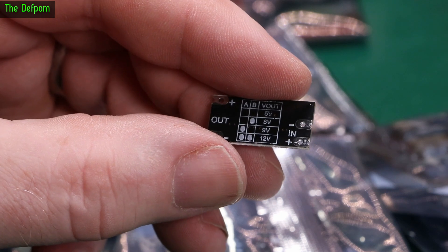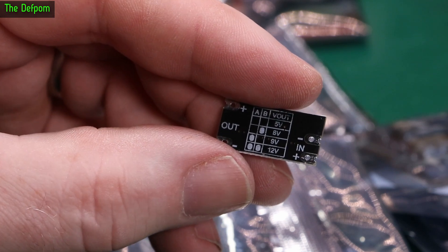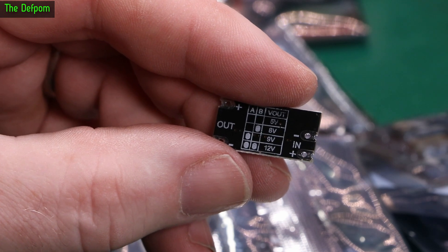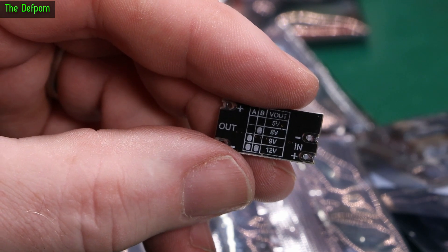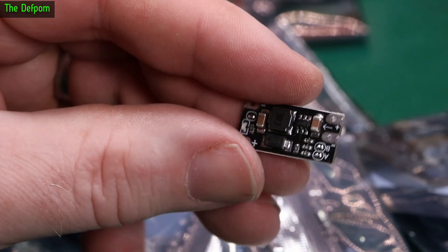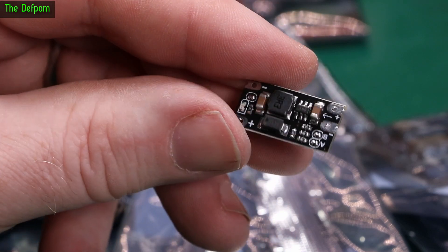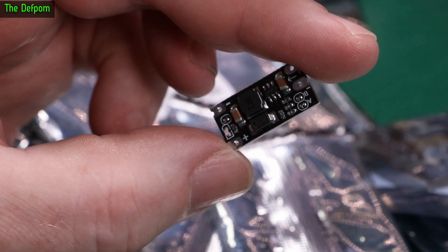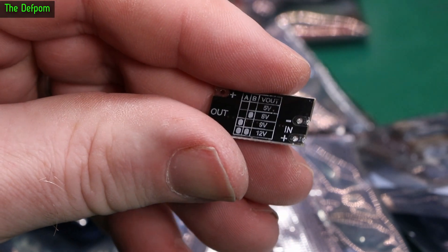Again, this is something I was thinking about using for the FarmTech timer - putting it in there to boost the voltage up from a lower-voltage pack. I could have used a 3.7-volt pack and boosted it up to 5 or 8 volts to do the job. In the end I didn't need it, but I'll need it for something. There have been times I wished I had something like this, so I finally got around to getting some.